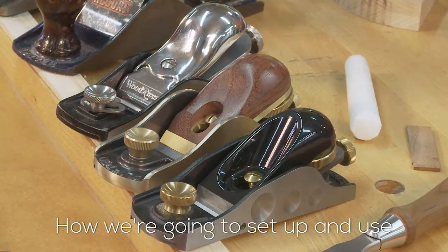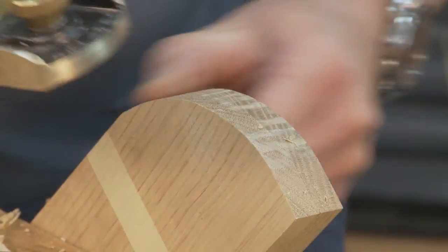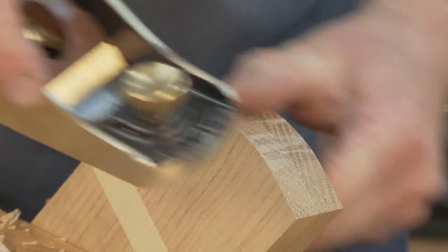We'll look at how to set up and use the small one-handed block planes. This would really struggle on this end grain if I had a higher angle blade in there.